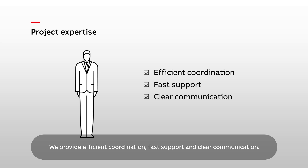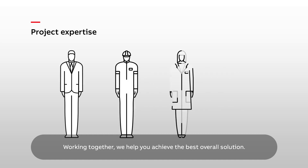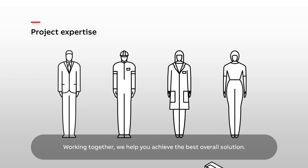We provide efficient coordination, fast support and clear communication. And we can tailor the documentation to your requirements. Working together, we help you achieve the best overall solution.